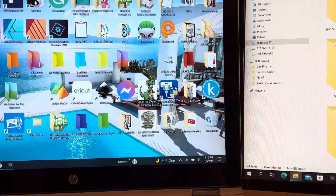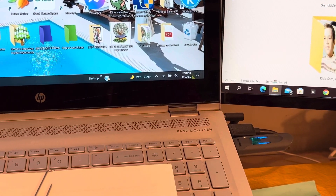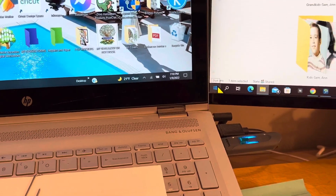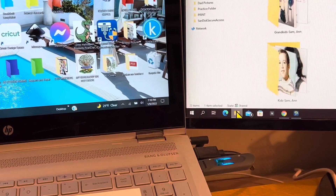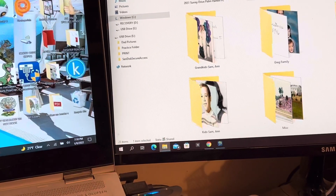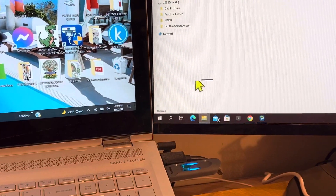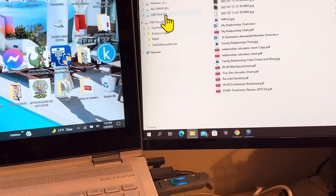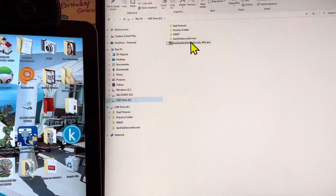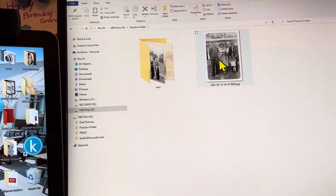Now when you are done — for my computer anyway, and I'm going to assume this is going to be the same on yours — you never just yank this thing out. When you're all done and you've saved it and it's in the folder, we've double-checked. Let me go to Drive E, Practice Folder, and there's the folder and the individual picture.